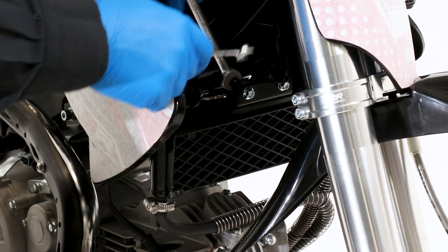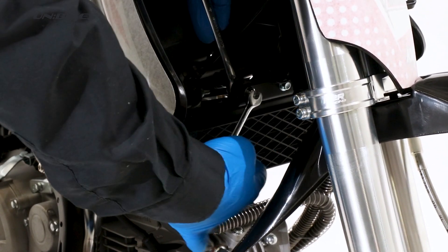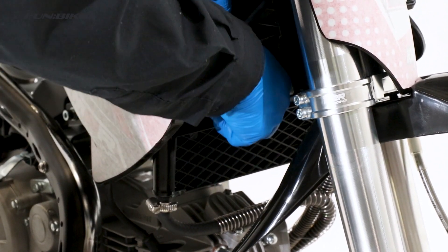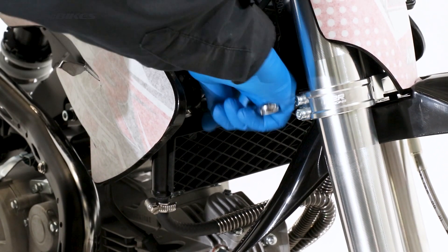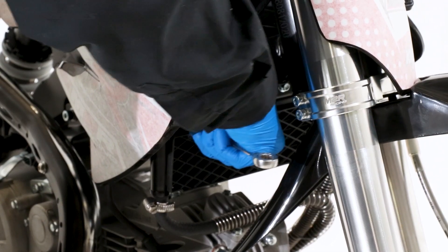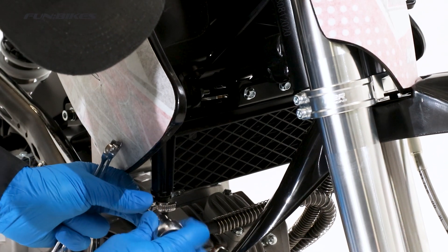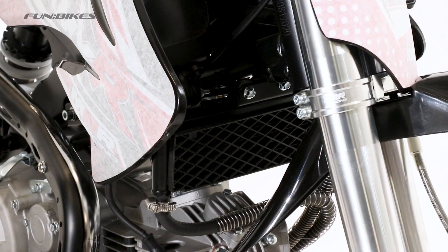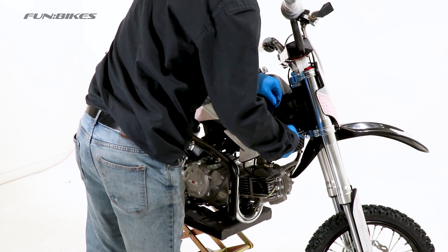If your model has an oil cooler, check the bolts connected to the bike with an 8 or 10 spanner. Using a 10 spanner, check the top bolts on the oil cooler. Make sure the clips for the oil cooler lines are also tight, and repeat the process on the opposite side. Using a 5 hex key, check the plastic bolts on both sides are tight.